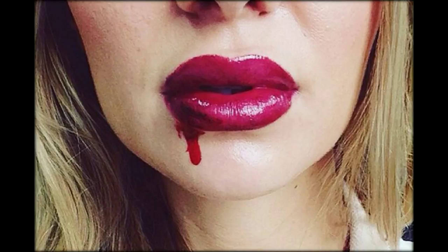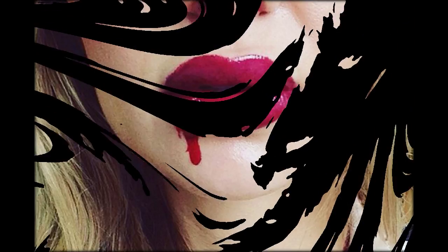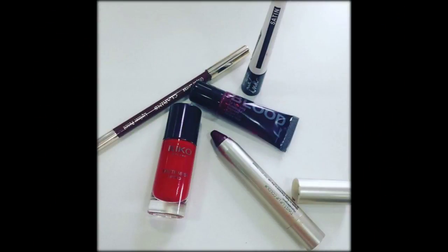Step 4, to make it look like there's a cut, mix together some black liquid eyeliner and a liquid red lipstick. Use the eyeliner applicator to draw a thin line at one side of your lips. The black and red should mix nicely together to create the look of an actual cut.